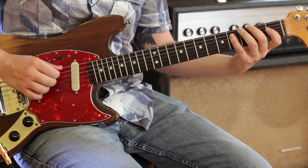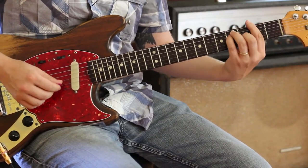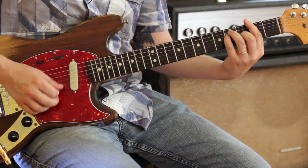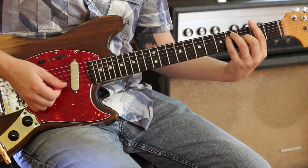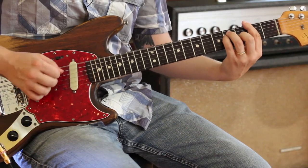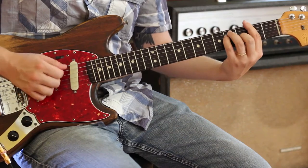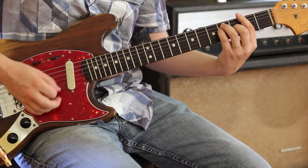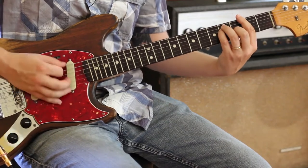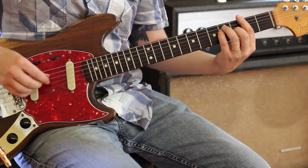Those are just some F major country licks. Major scale and then an F sharp. That's kind of the main thing here. That's kind of his rhythm pattern. So it's definitely good to work on that.